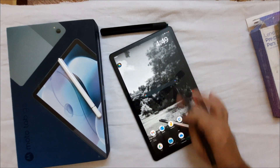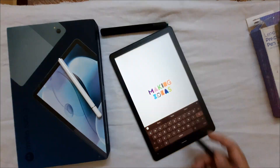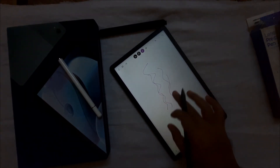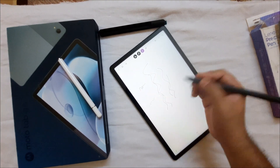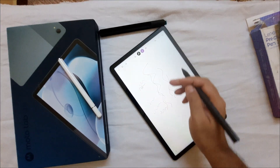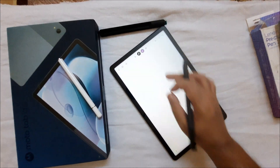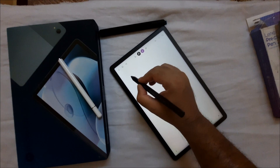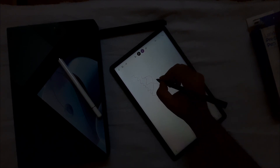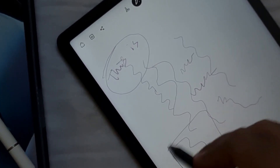I tested this with the Bamboo app, which is recommended by Lenovo. You can draw with your hand, and if you press your palm on screen you can write — it has palm rejection. If you turn on strict palm rejection, you cannot draw with your hand at all; only pen input is accepted, and you can comfortably rest your palm while writing. The pen works perfectly with this tablet and palm rejection is functioning fine.